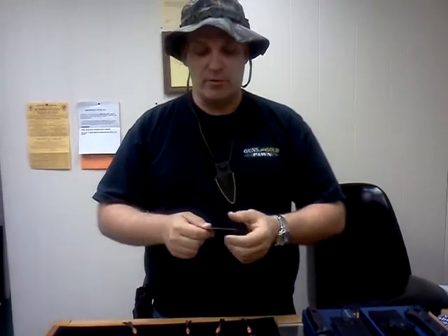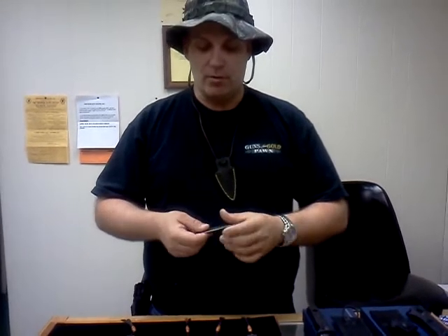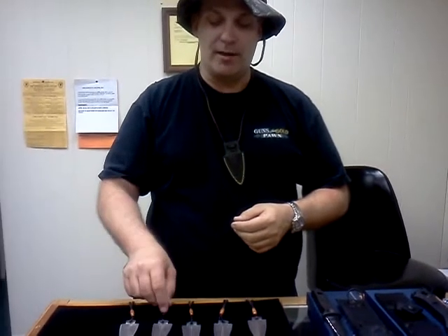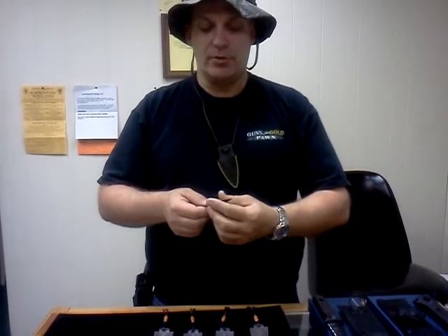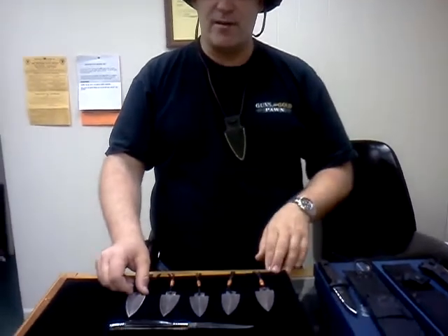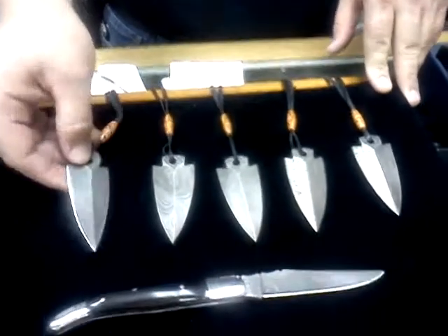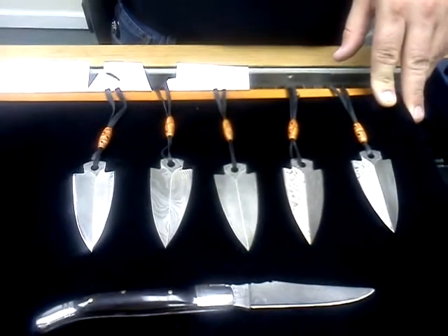Will Damascus rust? Yes, Damascus will rust — we keep a light coat of oil on these. Always keep a light coat of oil on most of your blades. Damascus also has micro serrations on it. You can't really see them unless you hold it up, but you can almost feel it. 256 layers, 1095 steel, Rockwell 56 to 59. These are something new that we have. They're $55 without a sheath and $65 with a sheath.